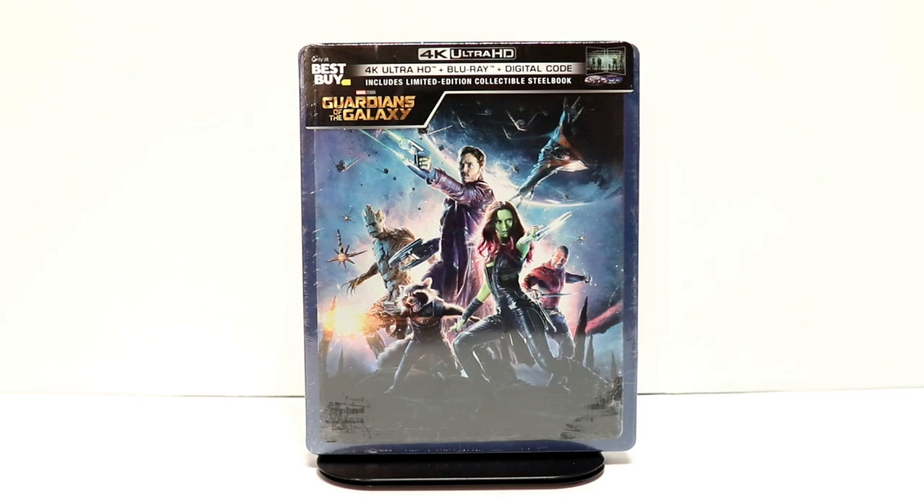Hey, Tony here. Today I want to do an unboxing of the Best Buy Exclusive Steelbook for Guardians of the Galaxy. So stay tuned.